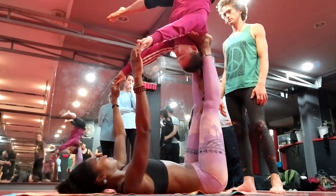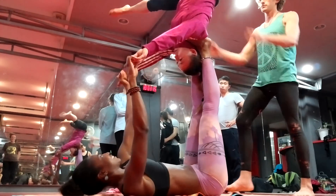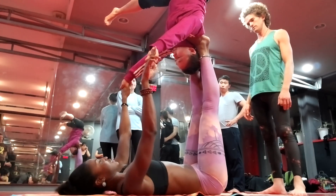Breathe. You see how I grab her hands and I pull down on her hands, and it balances her back as a base.